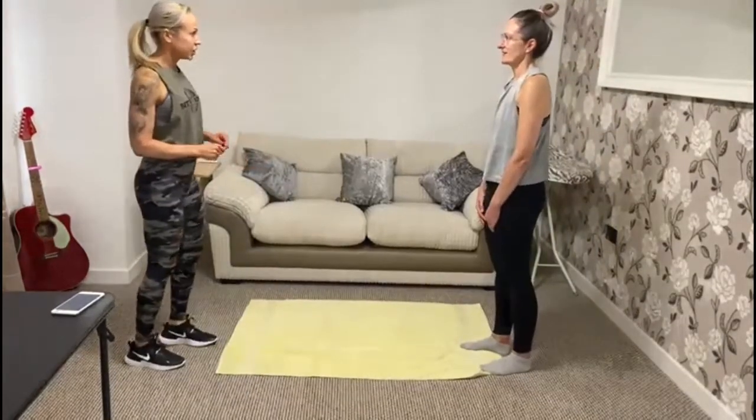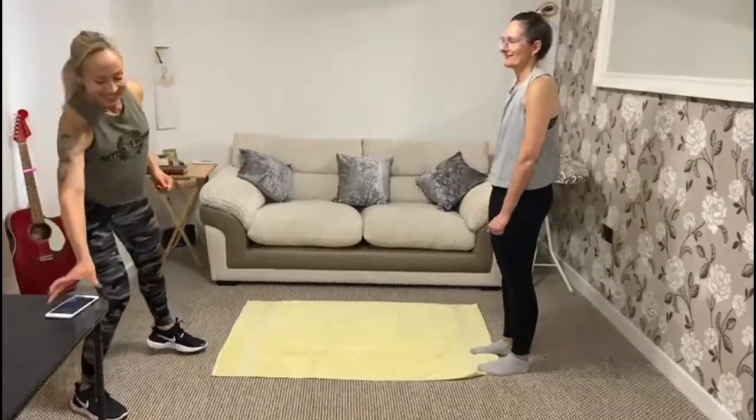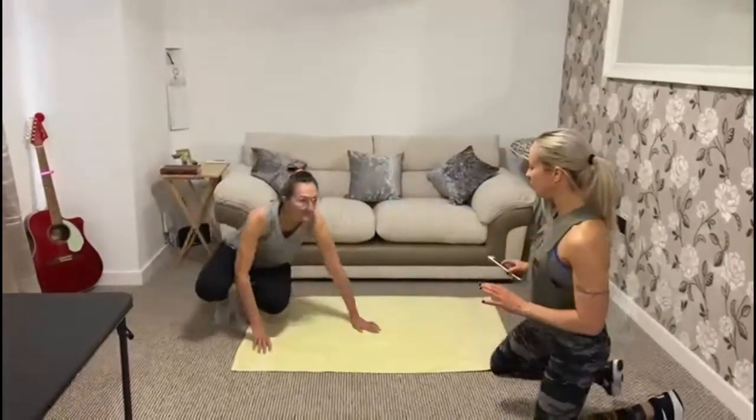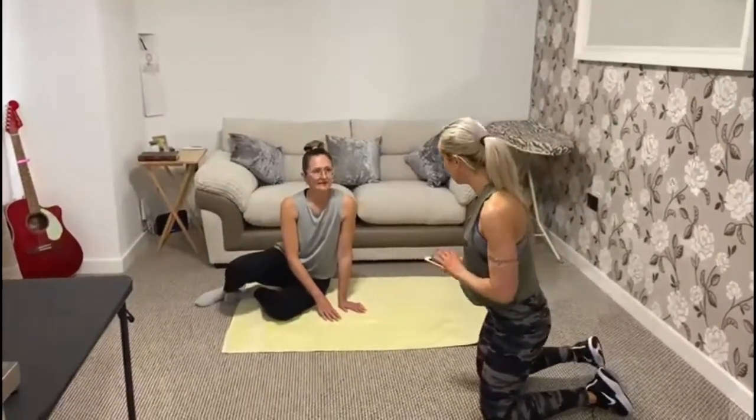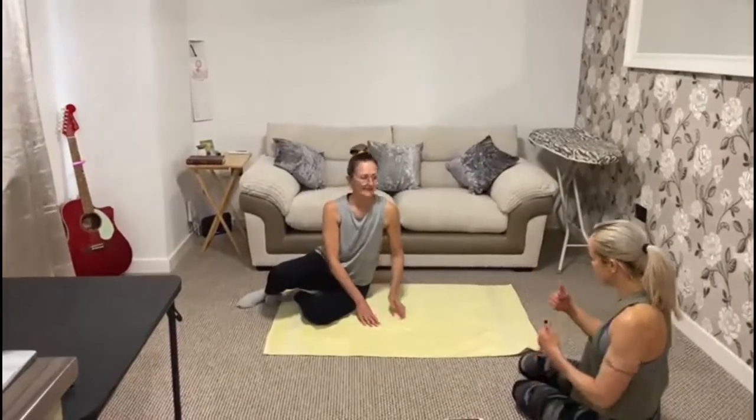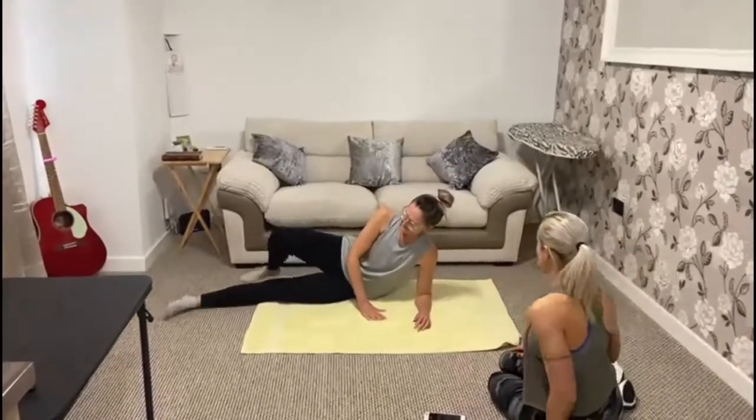Any questions before we start? Okay, brilliant. I'm going to time you. Don't worry if you can't hold it for 30 seconds — just drop when you need to and we'll keep going until we reach a total of 30 seconds.